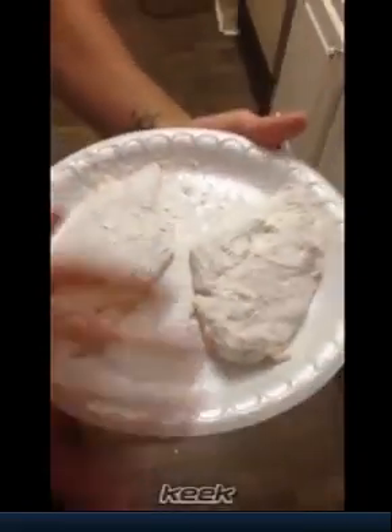Now I explain you how you can make scallopini and marsala. You take the chicken and you put in the flour.